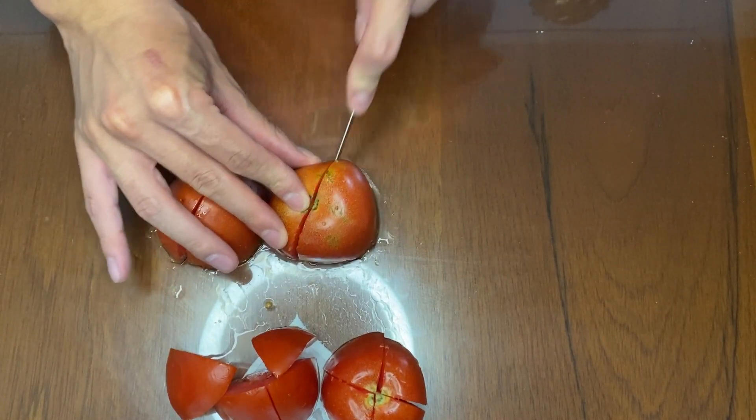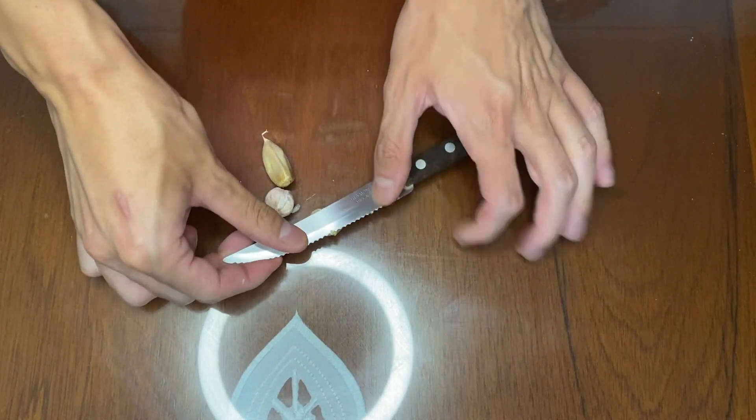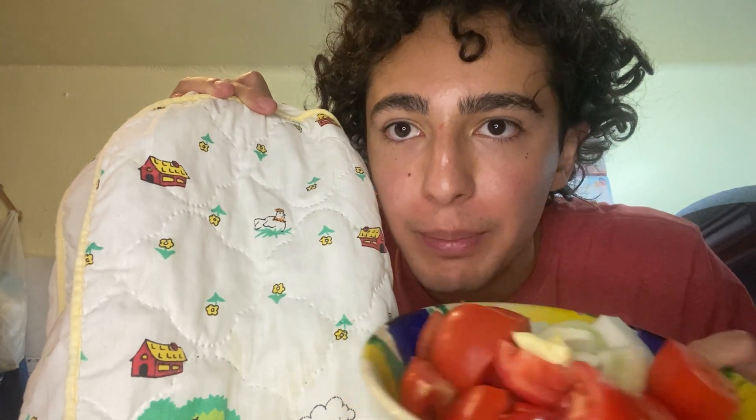We're cutting our onion and we need three cloves of garlic. Now that we have our vegetables chopped, we have to make them into soup, so we're gonna use the licuadora — how do you say licuadora in English, by the way?